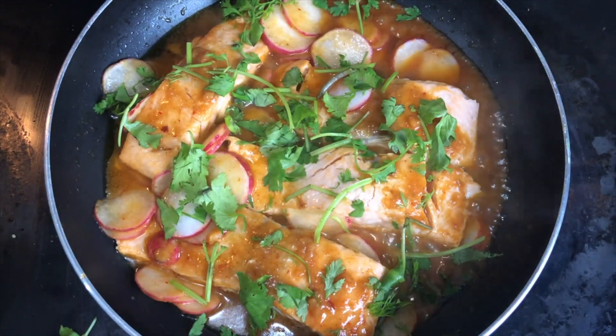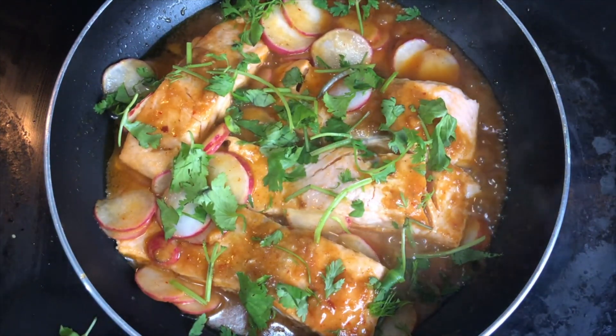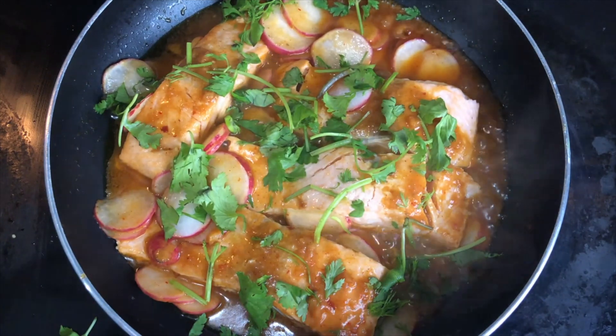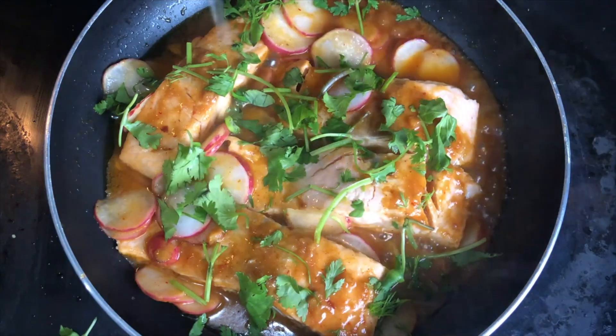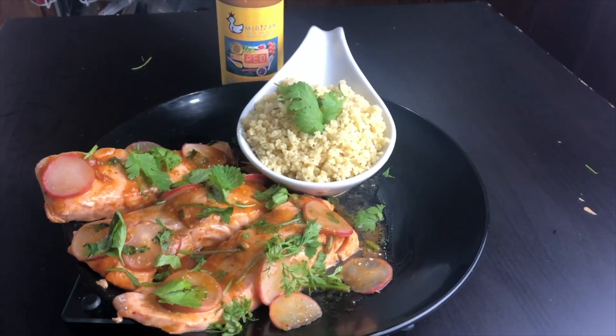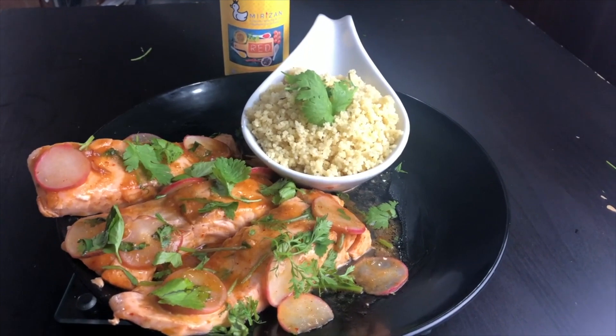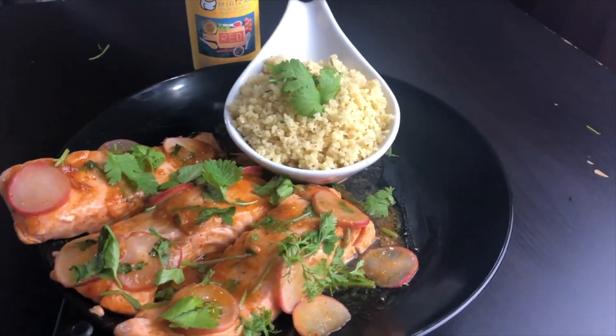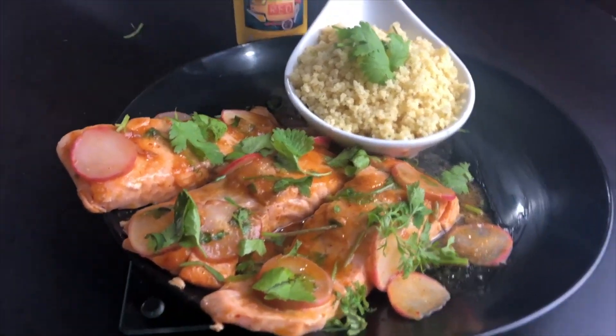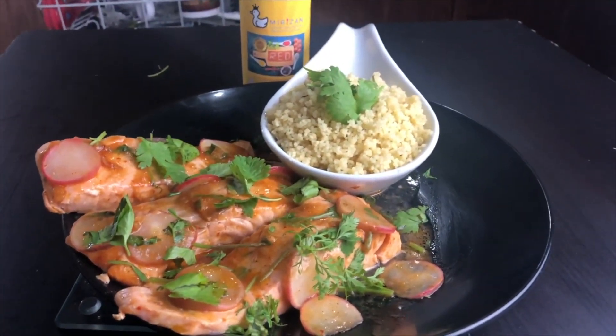The lemon is optional since the sauce already has a tangy flavor, but I just like to splash it on at the end. It gives a little something extra. Voila! Are you guys hungry yet? Looking great, right? Let's go ahead and try it out.